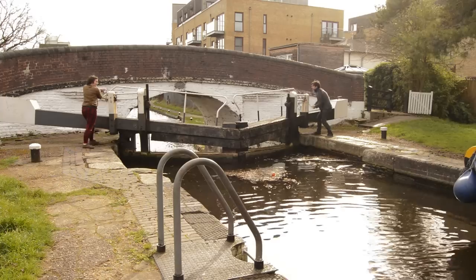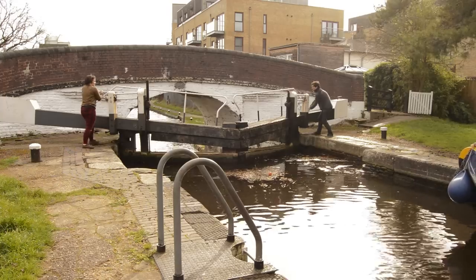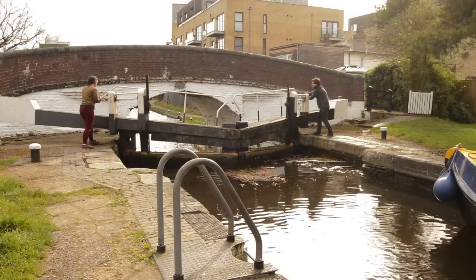Take your boat out, pop it on the lock landing, go back, close the gates and close the paddles so it's ready for the next boaters.